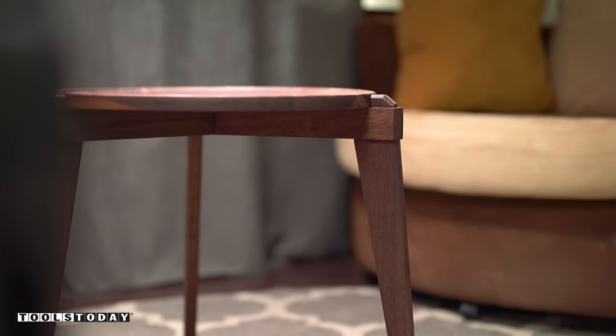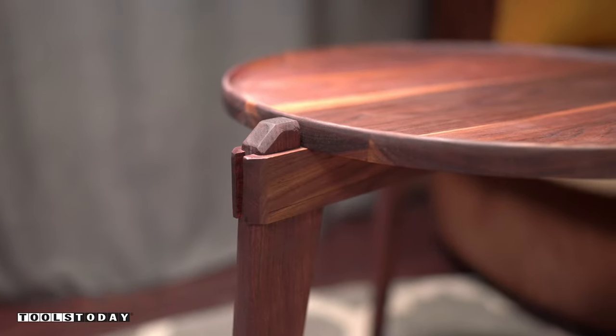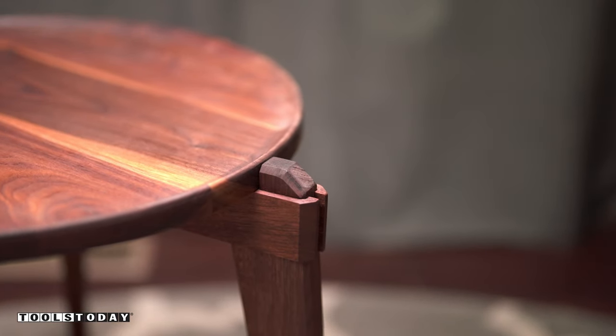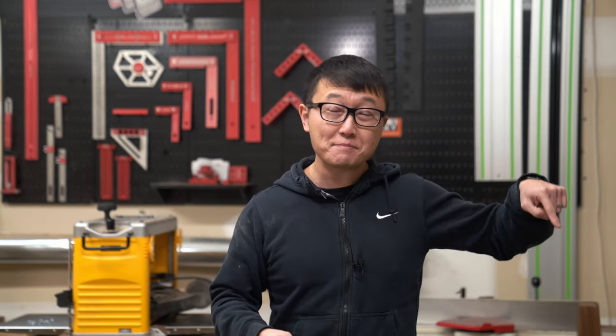I'm super happy with the way this little side table turned out — it's the perfect size for the corner of my office where I like to sit curled up with a drink and a good book. I hope you guys really liked this project, and we'll catch you in the next one. If you liked this video, subscribe below and click over here for more great videos.